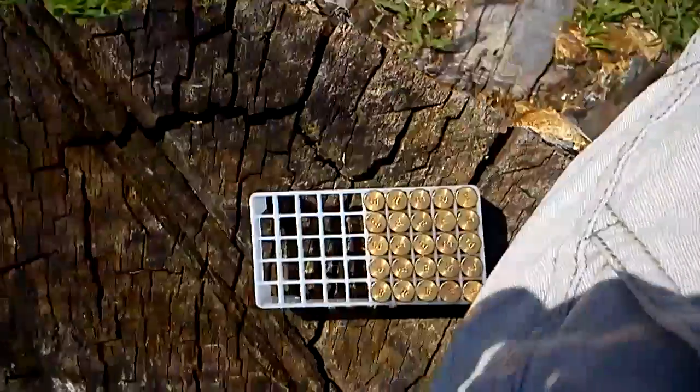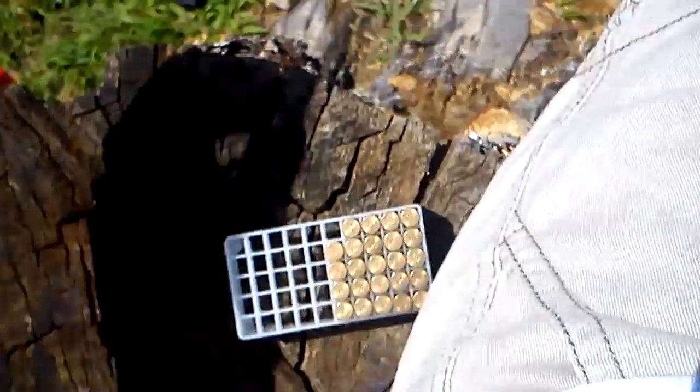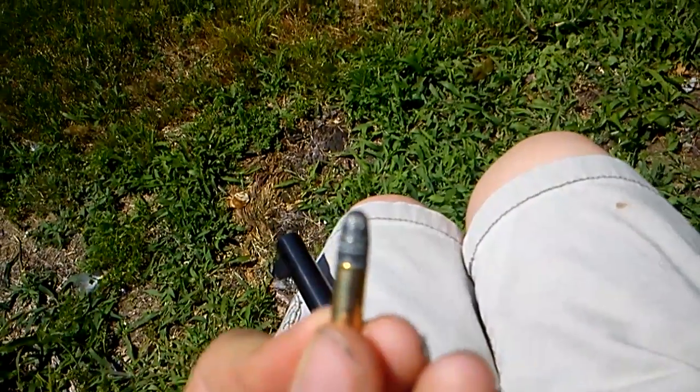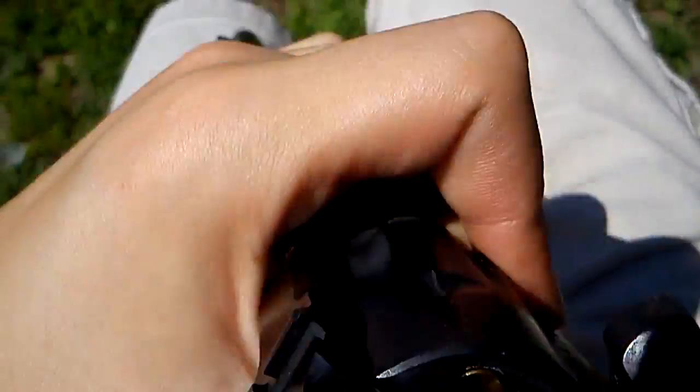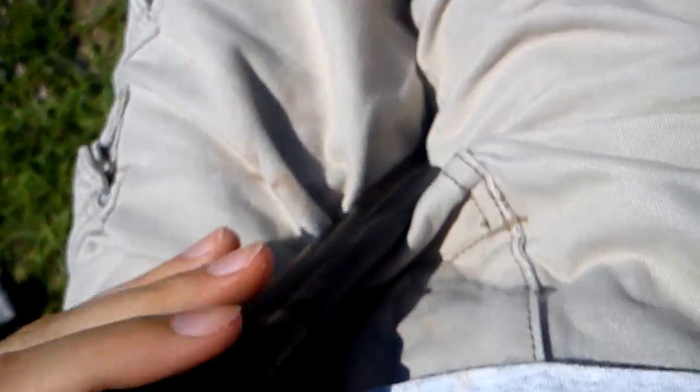This is the lubricated ammo I showed you in the last video, with the grainy lubrication.